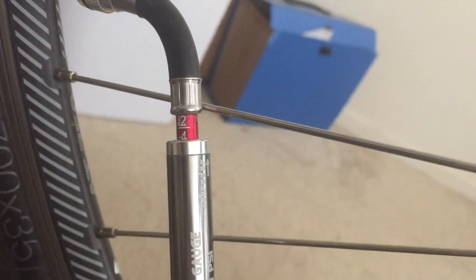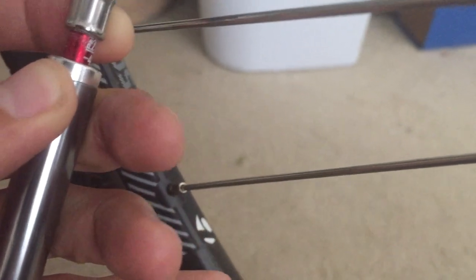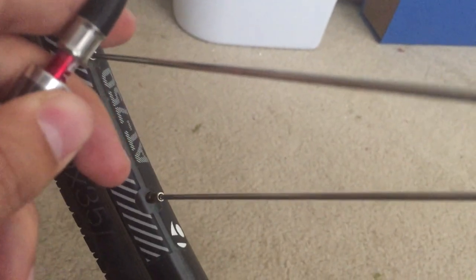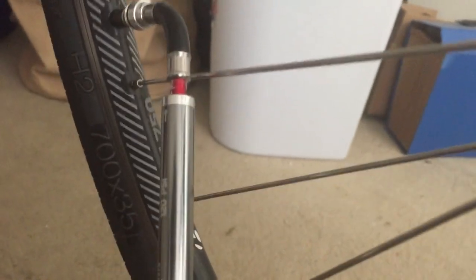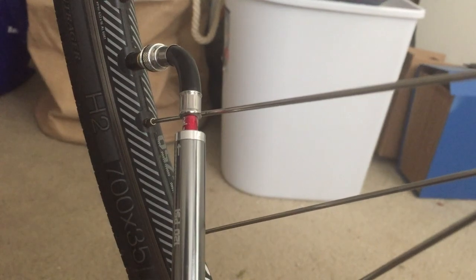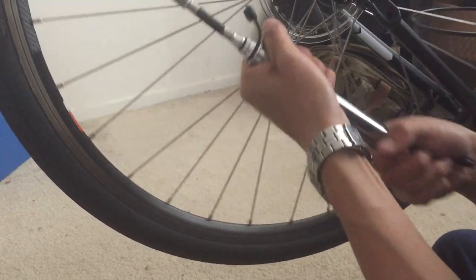One unit is bar and another unit is PSI. For this demo, I'm going to use PSI. This is a hyperbike, and 70 PSI is a good number, so let's inflate it. You do need to use some strength to pump it.